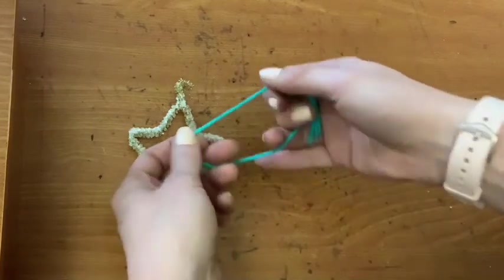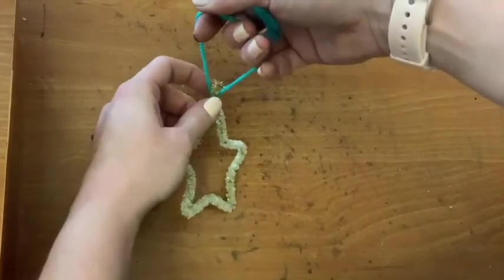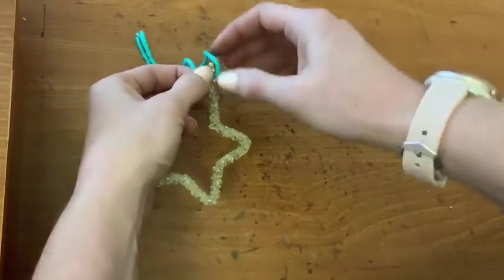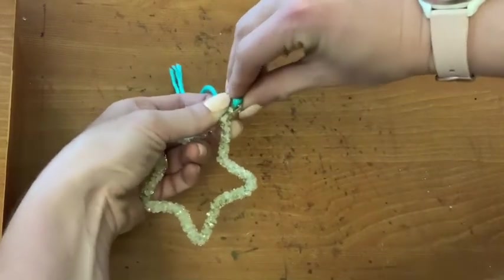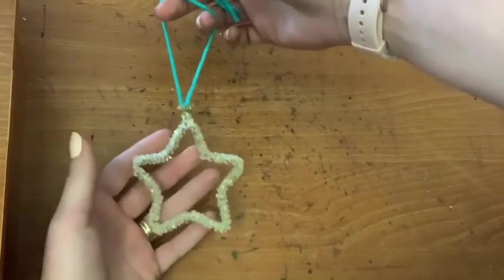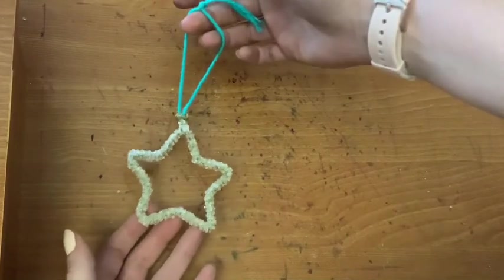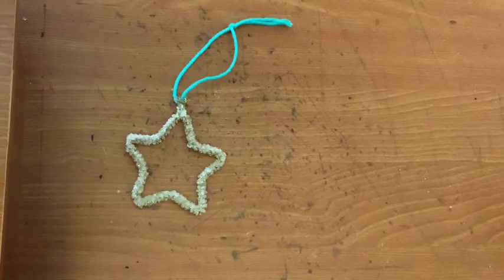Once it pokes through to the other side, grab the two tails and the other two strings and pull at the same time. Now your balloon knot is done — you should have a nice loop of yarn. Take the hook of your crystal ornament and wrap it around the bottom of the yarn loop. Make sure it's wrapped around nice and tight so that it doesn't fall off. Now you're ready to hang your crystal anywhere you want — in a window, on a Christmas tree, on the wall. I hope you love it!